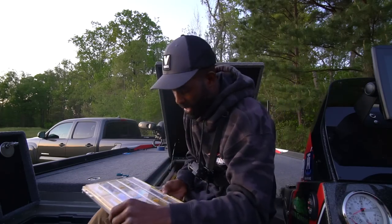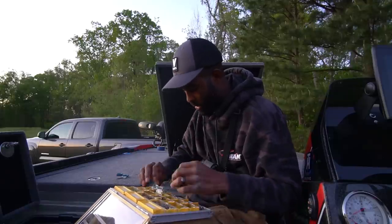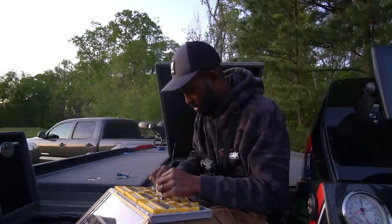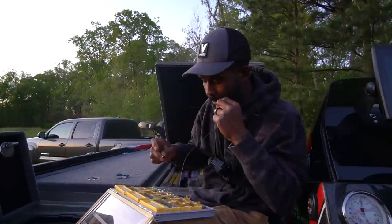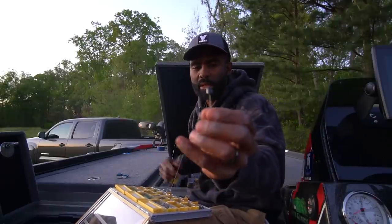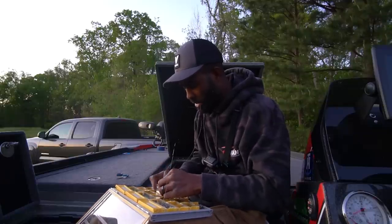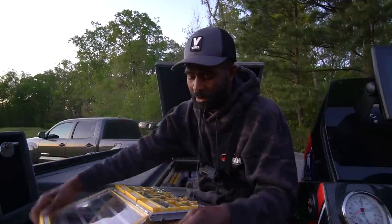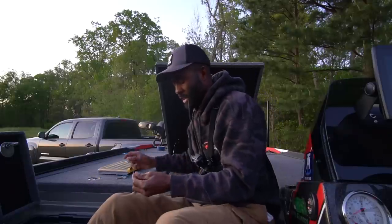Now we're about to get to the juicy part. The shaky head that I like to throw is the Z-Man Power Finesse Shroomz head — I've caught so many fish on this one. This is a one-fifth ounce, which is kind of a weird size. You guys are familiar with the ned rig — it's got that shroom head look, just like the ned rig head but it's heavier with a bigger, thicker gauge hook.